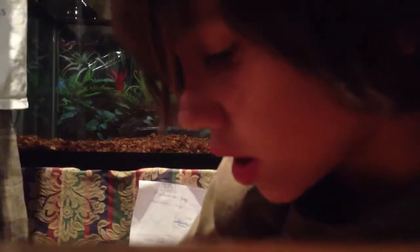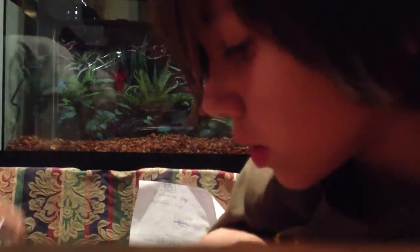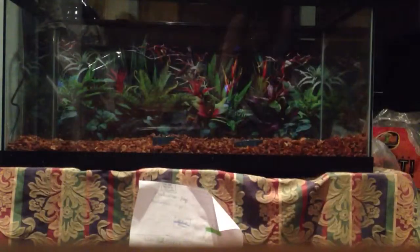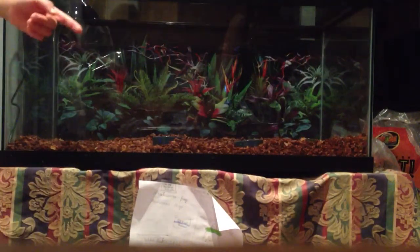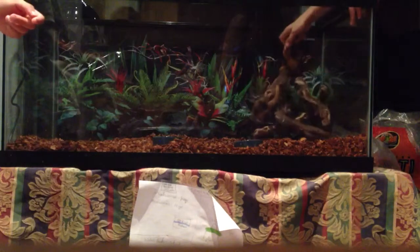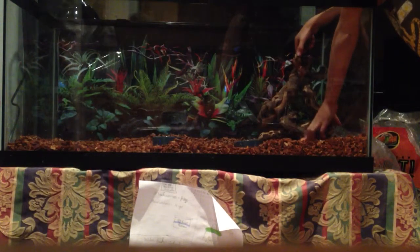You're also going to need crickets. We have two cricket containers here but you don't need two. Now we're going to start setting the cage up. First, you're going to take the log that you have right here and put it over this so they have a little height in it.